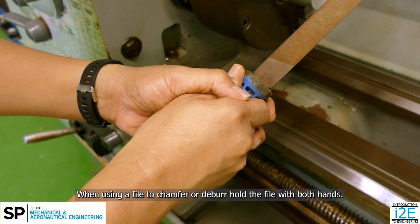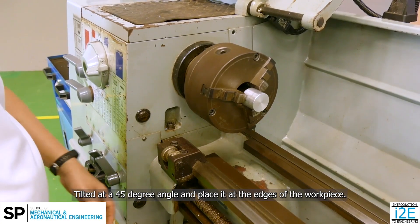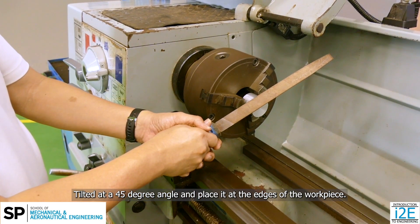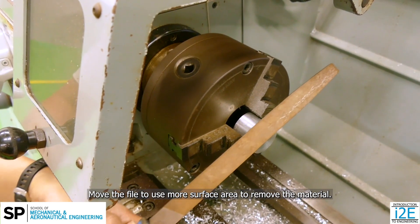When using a file to chamfer or deburr, hold the file with both hands, tilt it at a 45-degree angle, and place it at the edges of the workpiece. Move the file to use more surface area to remove the material.